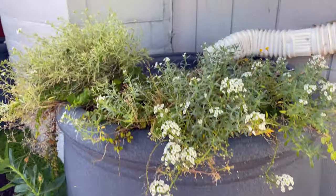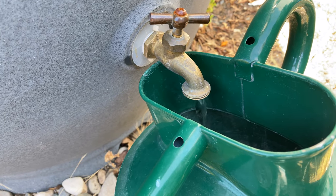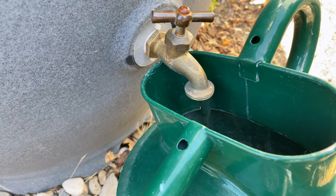It can be a rather tedious process to pull the water out of the system. There isn't enough pressure to use a hose, and filling water cans is a huge time sink.